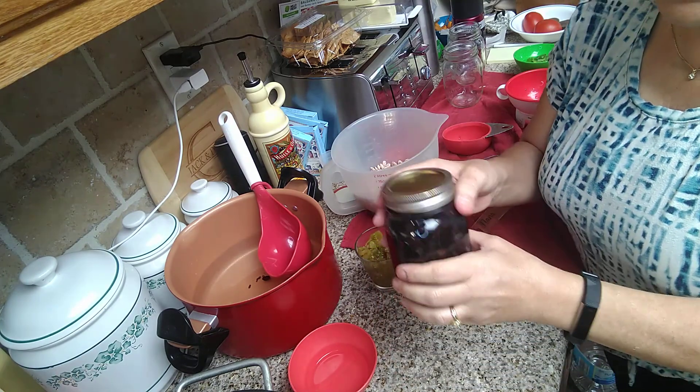We're going to be pressure canning both of those beans together — 75 minutes for pints and 90 minutes for quarts.